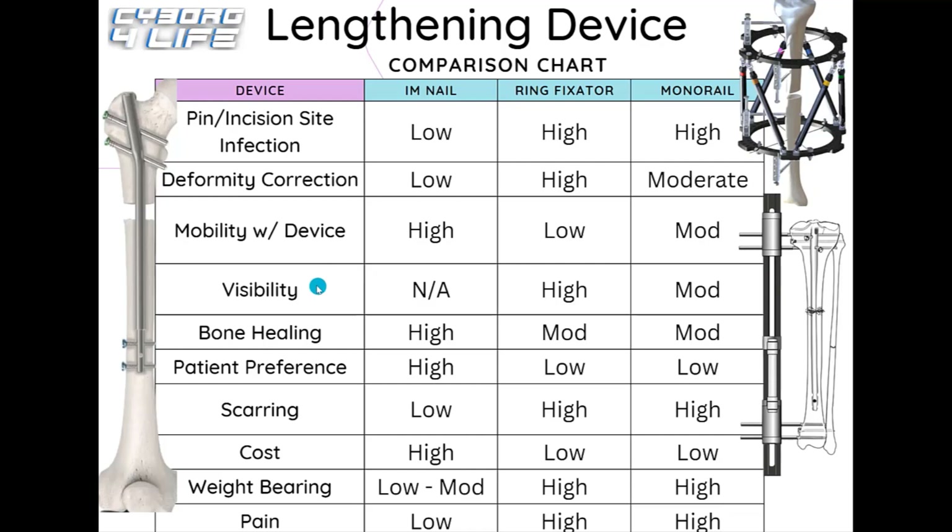For visibility of the device, it's essentially not applicable for internal nails since the device is entirely inside your leg — zero visibility. External ring fixators rank very high in visibility because the frame surrounds the full circumference of the leg from all angles. Monorails rank moderate since they're only on one lateral side of the leg, and patients sometimes have to cut slits in their pants, though they're less visible than a full ring fixator.